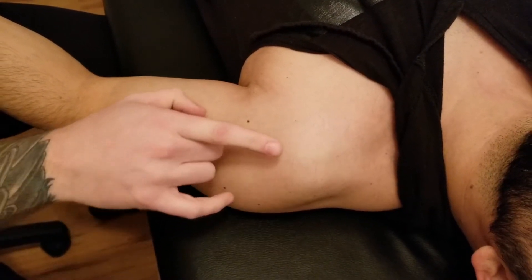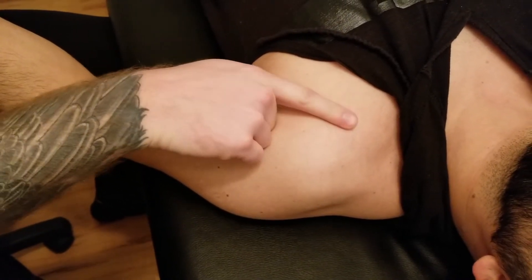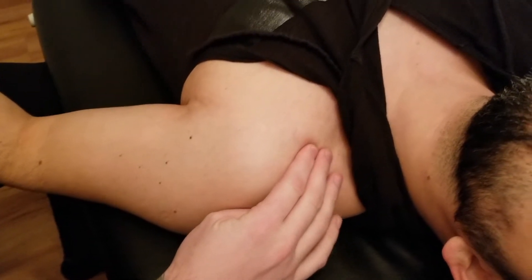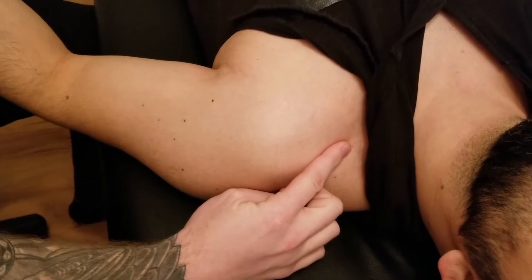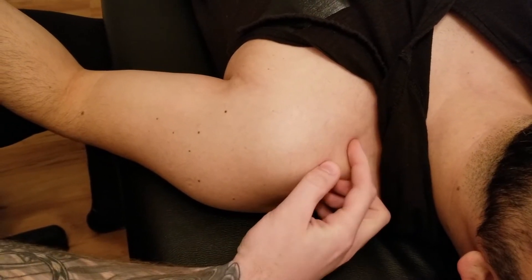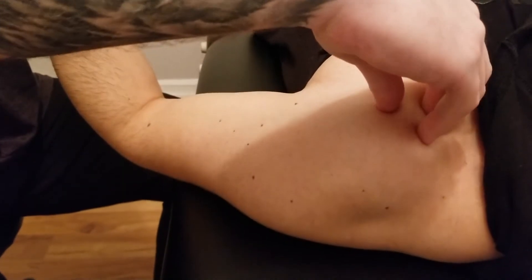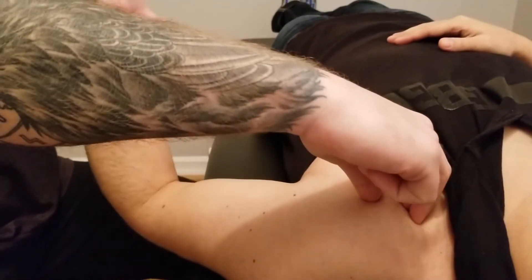For biceps brachii, we're finding the coracoid process. You can use the palpation videos from previous sessions for finding bony landmarks. I'm going to be inferior to the lateral portion of the clavicle, drop down, and using some medial and lateral rotation — I should not be moving when I'm on that coracoid process.